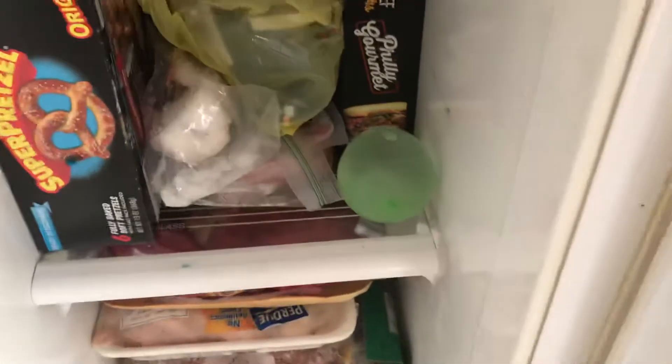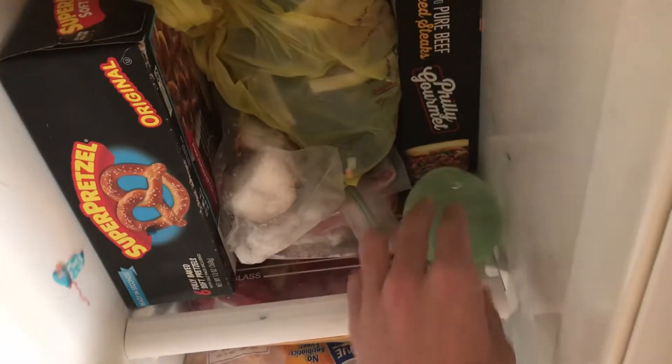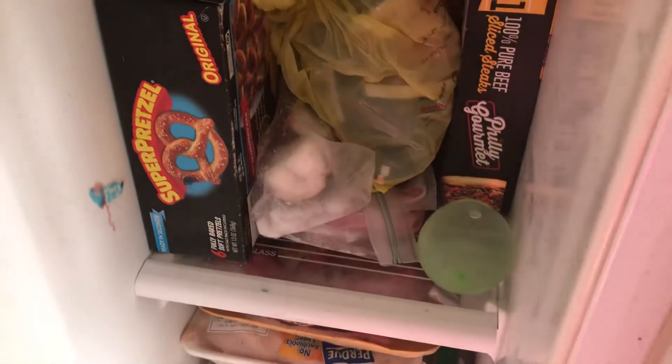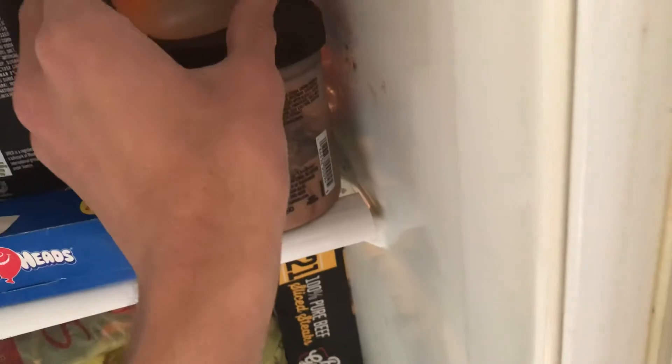We already have one in the freezer. We're just going to do two water balloons. That fills all the water. Let's see where this one will go — we're going to put it up here.